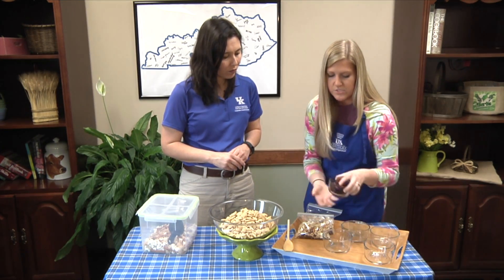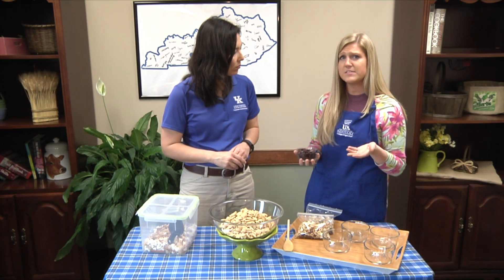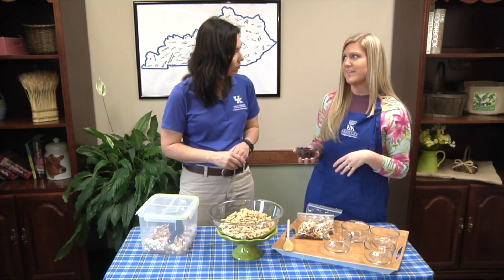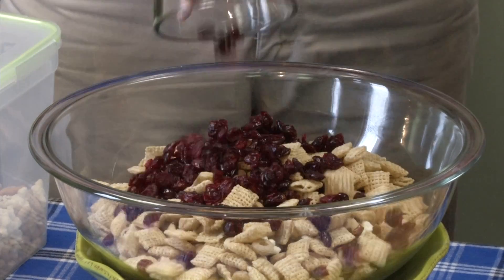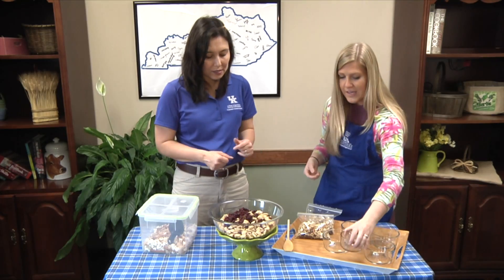Then you're going to do a half cup of either raisins or cranberries. They even had some dried blueberries — I think that would be good. So you can kind of change this up each time; it's not like the same Chex mix every single time.